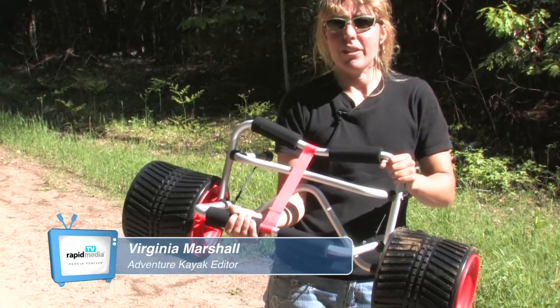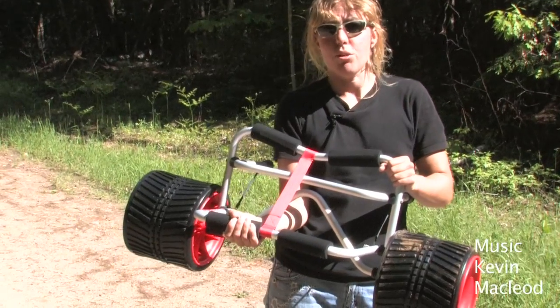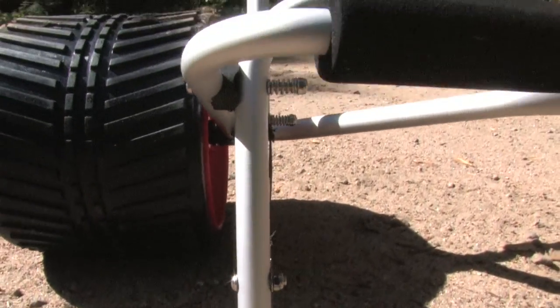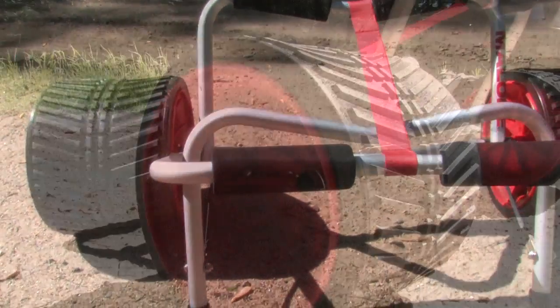The Clipper is Malone's super heavy duty center-style cart, and it's sturdy enough to hold a kayak weighing up to 200 pounds. The Clipper's double kickstand is very stable for loading and unloading, and allows you to take a break or park your kayak at any time.